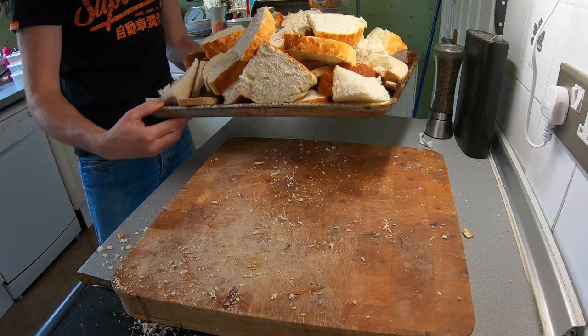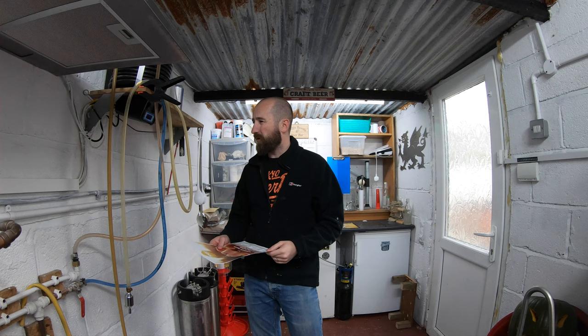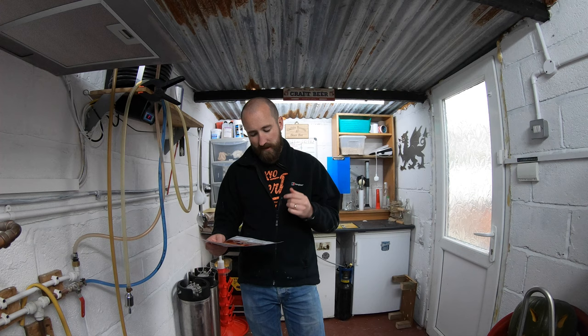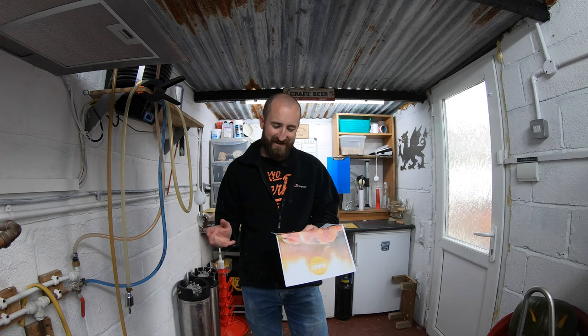I've already prepped that and got that out of the way, and now we're ready to start a normal brew day. It's a simple grain bill of 4.4 kilos of pilsner, 90 grams of crystal medium — I've got crystal 80 over there — 90 grams of chocolate malt, obviously the bread and the pumpkin, and some more muscovado sugar. For the boil I've had to buy some pearl hops and I've already got some Hallertau.